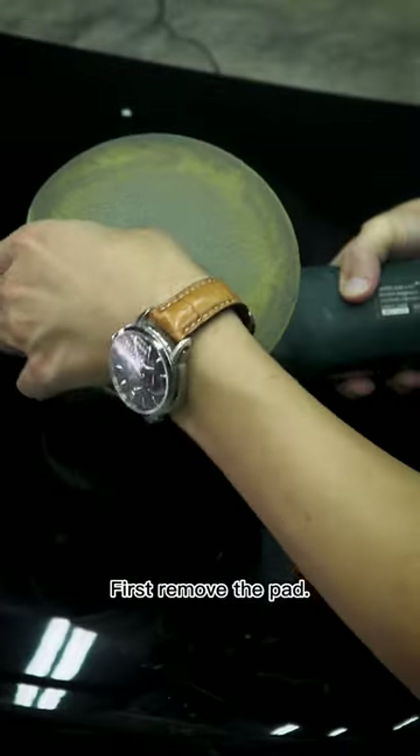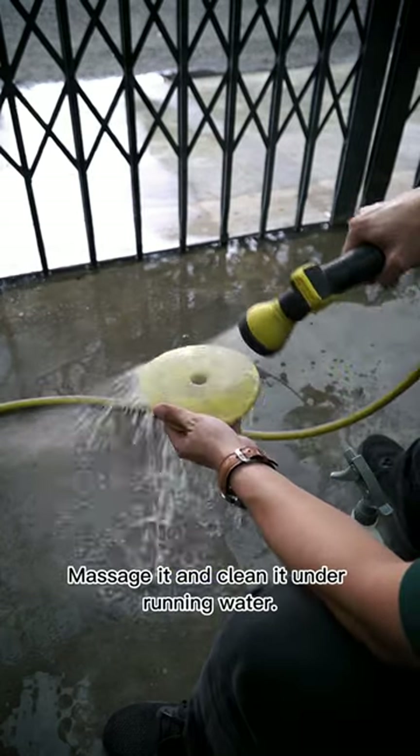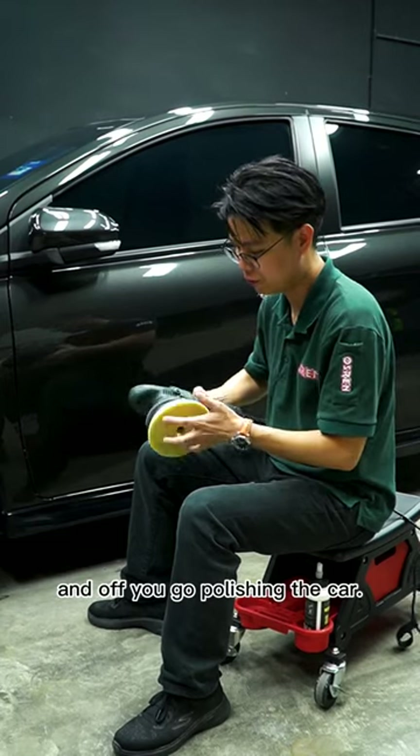The third method is the simplest. First, remove the pad, spray a pH balanced cleaner, massage it, and clean it under running water. Reattach the clean and dry pad and off you go polishing the car.